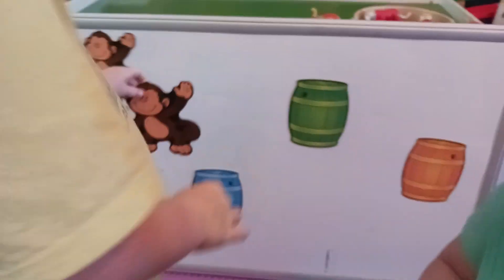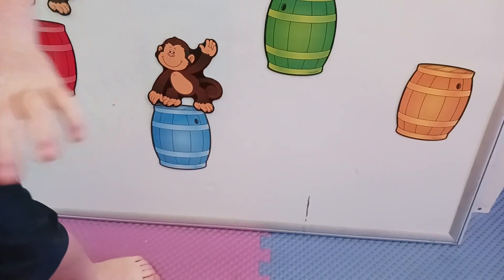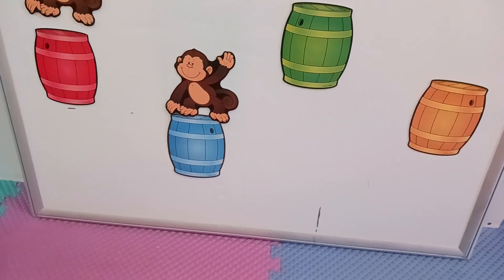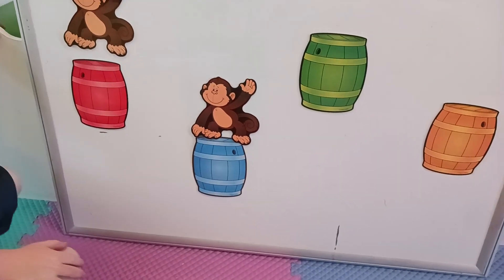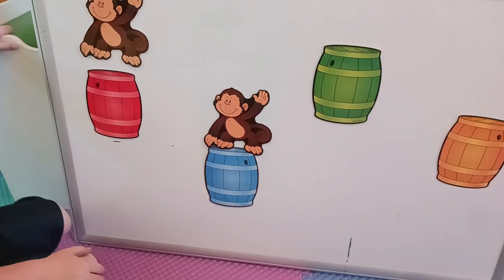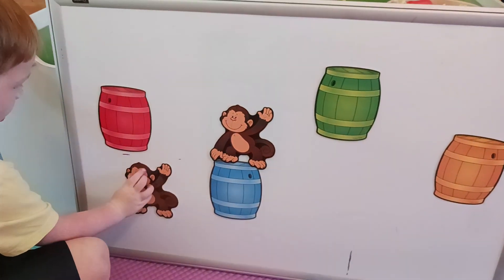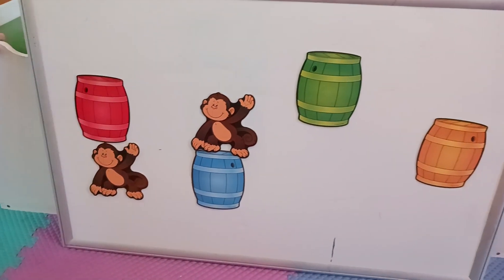Charlie, put this below the barrel. Below the barrel — do you know what below means? It's underneath. How do we put it underneath the barrel? Get one of your monkeys and put it underneath the barrel. And that's also called below — below the barrel.